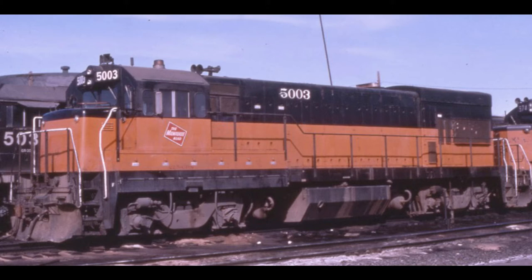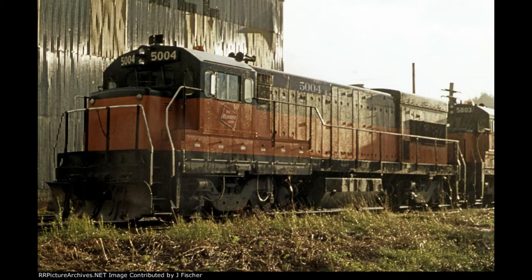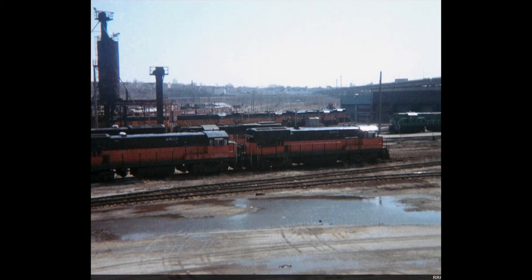Some of the external features found on the Milwaukee Road's U23Bs included a firecracker antenna, 3-chime horn, the traditional Milwaukee Road stradolite beacon, and the prime PM733 electric bell. These units were also not equipped with dynamic brakes, which makes them ideal for secondary use on branch lines and short lines in an aftermarket sense.